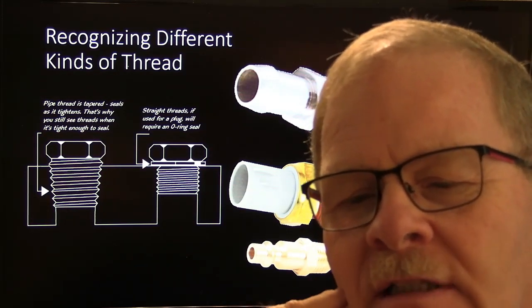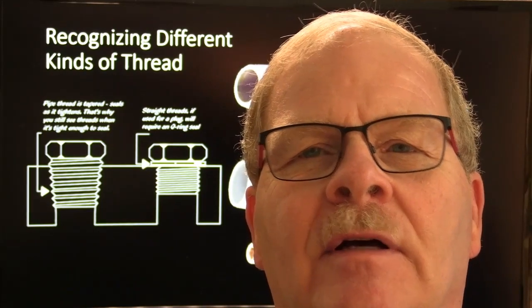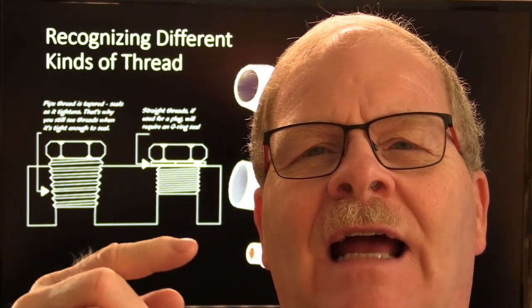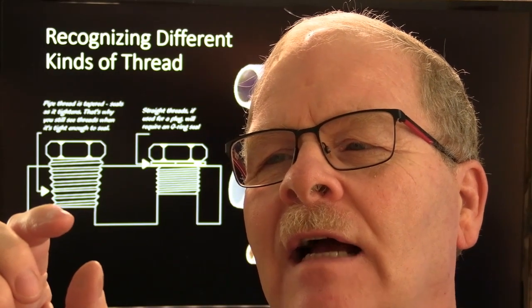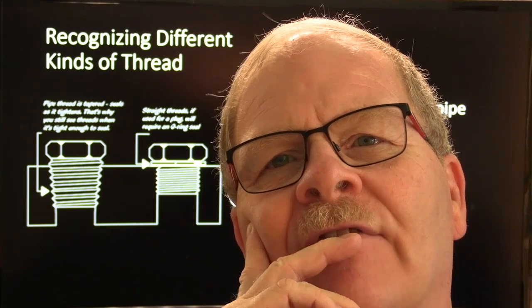Recognizing different kinds of thread is important. I was dealing with a fairly large parts house and I called the manager on the phone. I had bought an air pressure regulator — or found one — and it had three open 1/8 pipe ports in it. I needed to stop up one of those, so I told him I need a 1/8 pipe plug. He said just send me whatever you're going to screw into. I sent it up there and he sent me back a flare nut — an inverted flare nut from a regular brake line. That's really not what I was after — it's got a big hole in the middle.